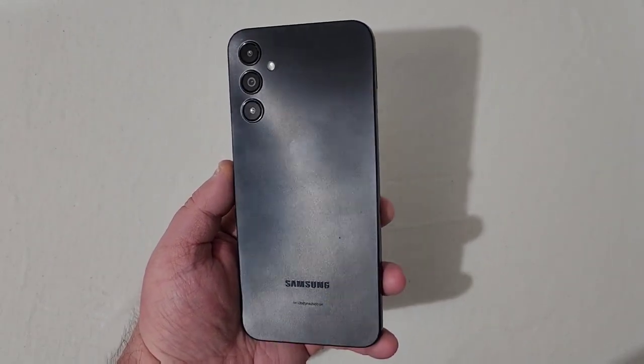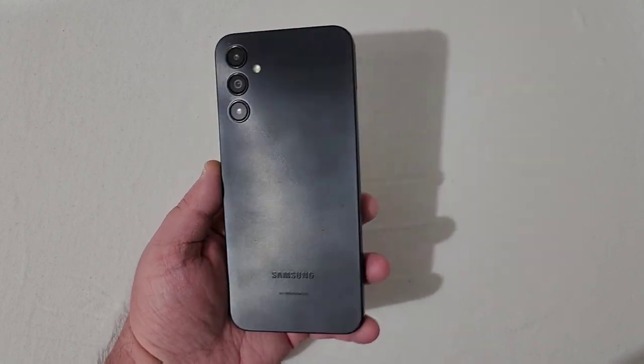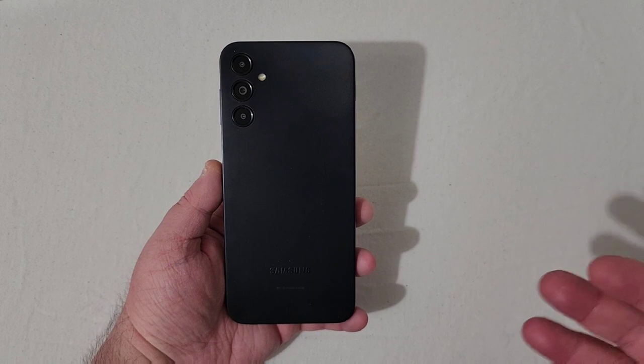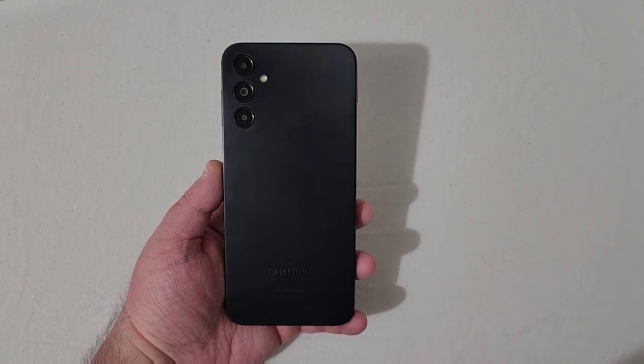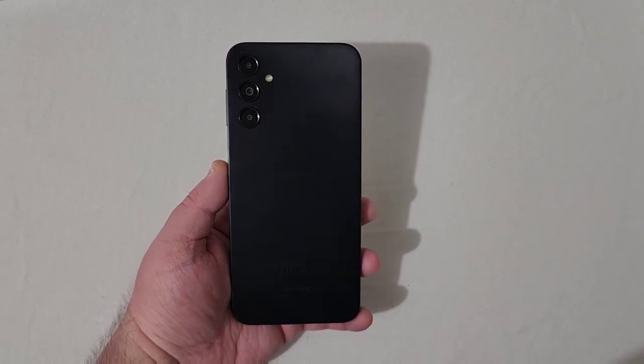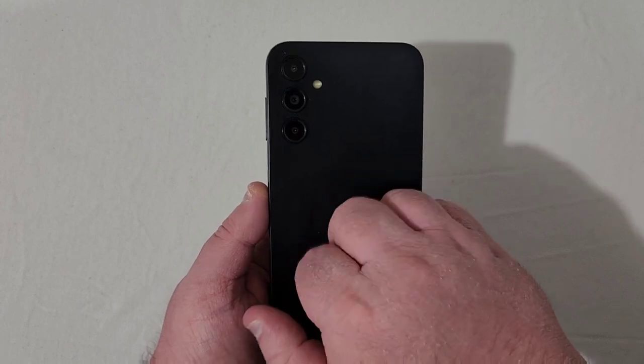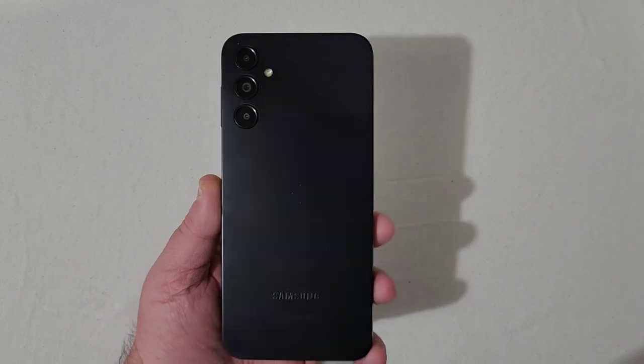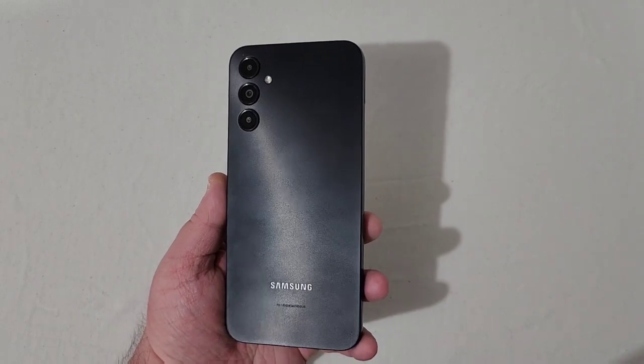This is a smudge magnet on the back — it might look like it's already been used for a year, but it hasn't. I thought this was a smooth back but it's got a very skin-crawly texture. I've got a case that's going to eliminate that.